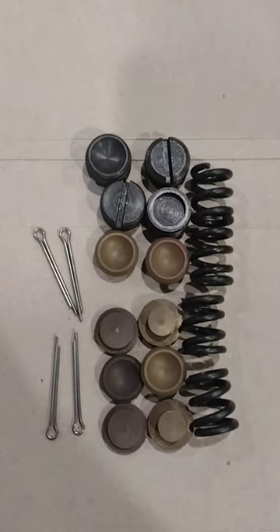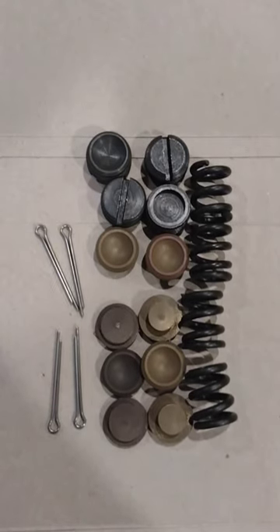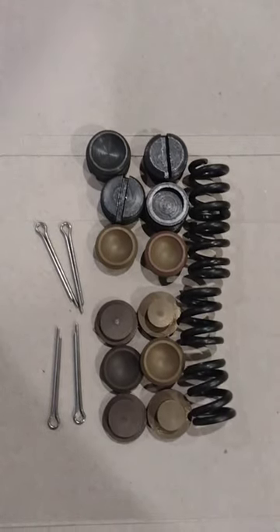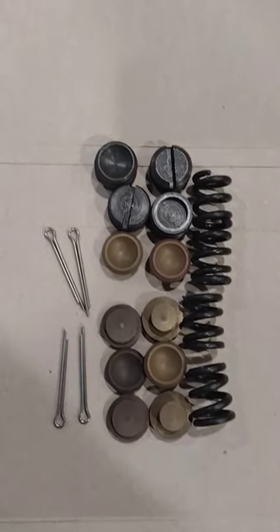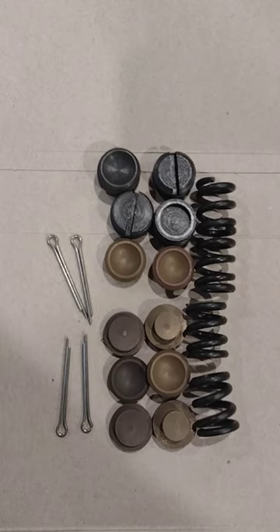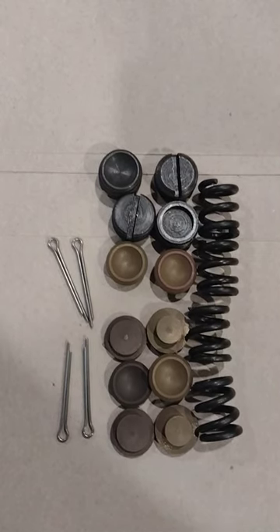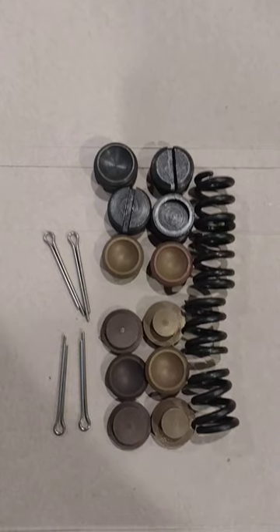I recently rebuilt my tie rods — I had a whole video on that, on kingpins, tie rod ends, and aligning and all of that. This kit was back-ordered at the time, so I went ahead and still ordered it. I used another rebuild kit in the meantime and rebuilt the tie rod ends, so I've got a fresh rebuild steering linkage and we're going to see if this makes a huge difference.